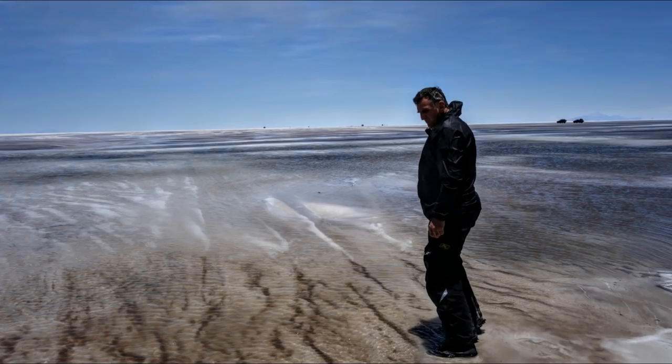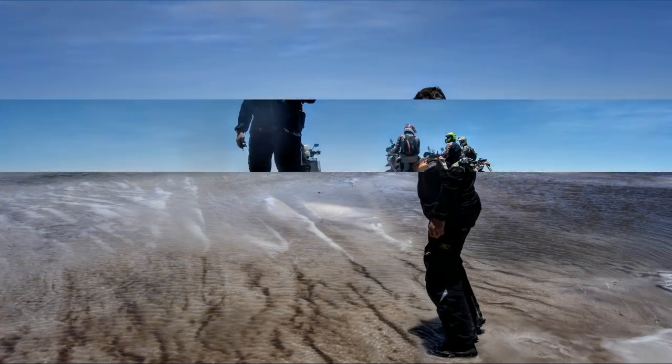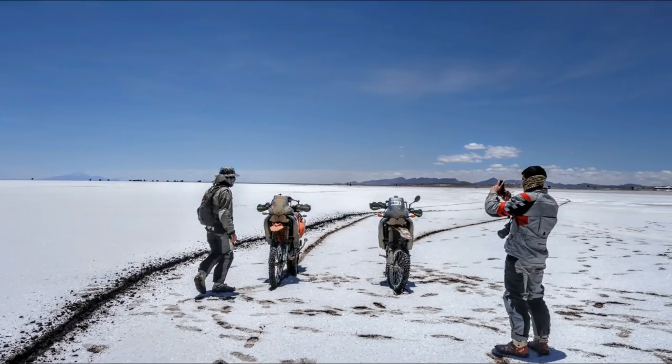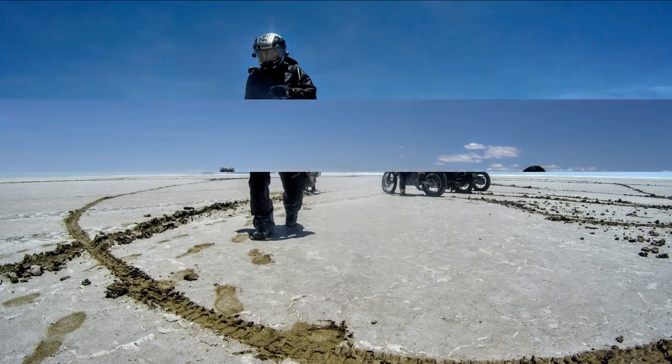Our problem was getting out there. Even though it looked fairly hard on the surface, it could get pretty muddy pretty quickly. This is what we encountered when we first went out - you can see my bike there, I just got a huge buildup of mud and salt and basically couldn't get back in.